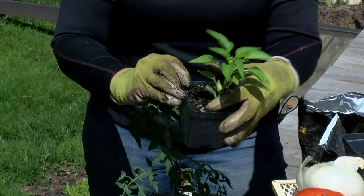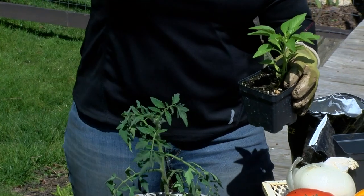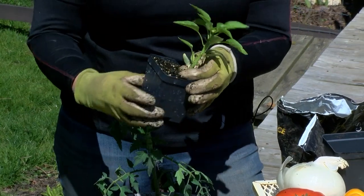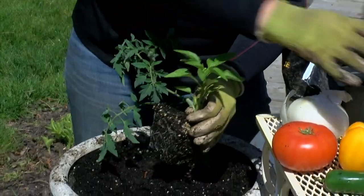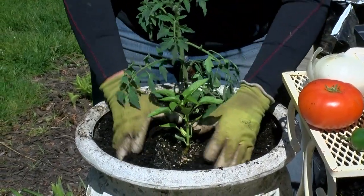This is a yellow pepper, and it will grow about this tall as it grows throughout the summertime. The tomato will get pretty tall, so we're going to make sure that as it grows, we're going to give it a little bit of help. Let's put this pepper in the planter — I'm just going to put it right in front of the tomato.